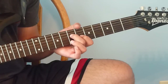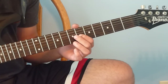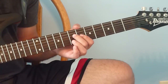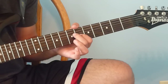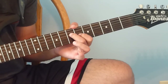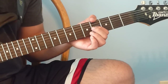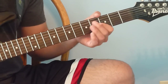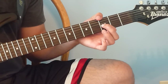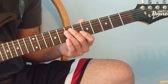Then we're going to go down to the 7th fret on the 4th string — do that twice. Then go down to the 4th fret on the 3rd string, then down a half step to the 3rd fret on the 3rd string. All together, that's the intro.